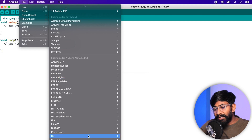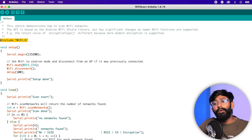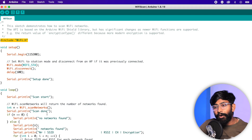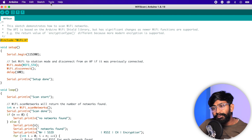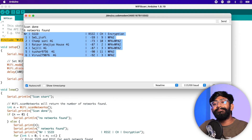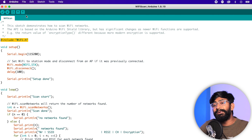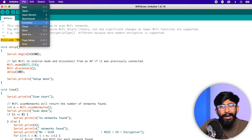Let me show you an example — I'll open the Wi-Fi scan example from the Wi-Fi section. As you can see, the same library 'WiFi.h' is used and the code is exactly the same as for the ESP32 dev module. I'll go to Tools, select the Arduino Nano ESP32 board, select the right COM port, and hit upload. The code uploads successfully. Opening the serial monitor, I can see all nearby Wi-Fi routers along with their RSSI values — the Wi-Fi scan example is working perfectly.